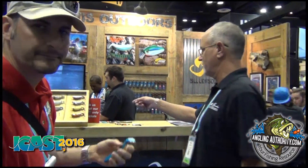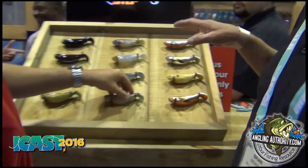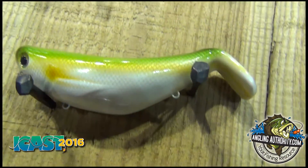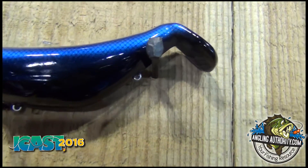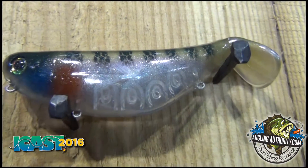You can take a look at the colors we have — these are the original colors we're going to do. It's also already set up as a saltwater version; we're not going to have a separate saltwater model. The hooks are already saltwater-ready — they're black nickel, not galvanized, and they hold up very well in saltwater.